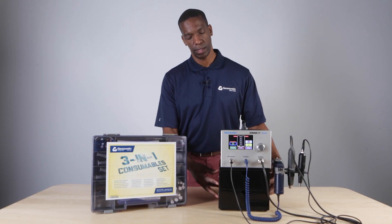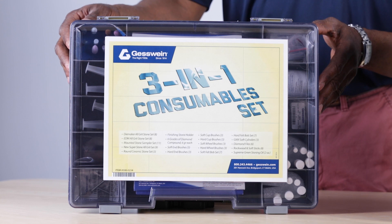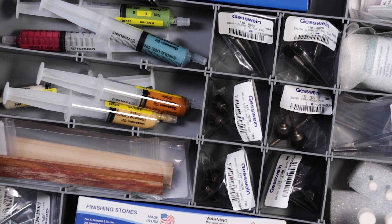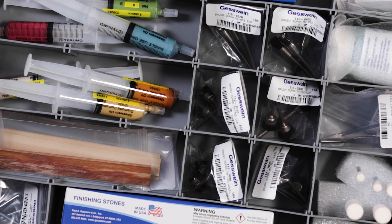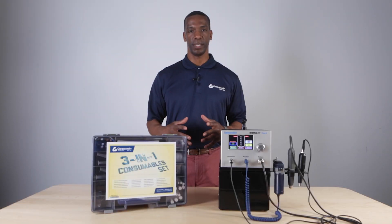It also comes with this storage cabinet. We also have this 3-in-1 consumable set. It has all the tools you need to work with the Ultramax polishing system. Please contact us here at Guestwine if you would like a demonstration.